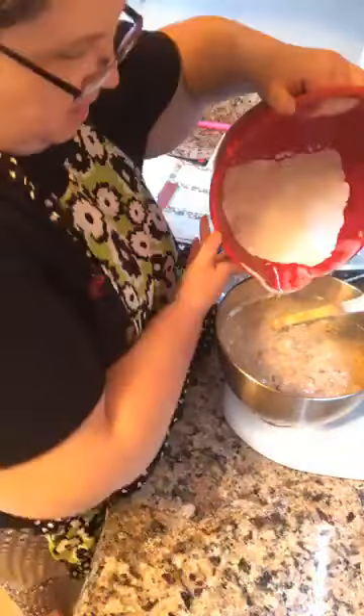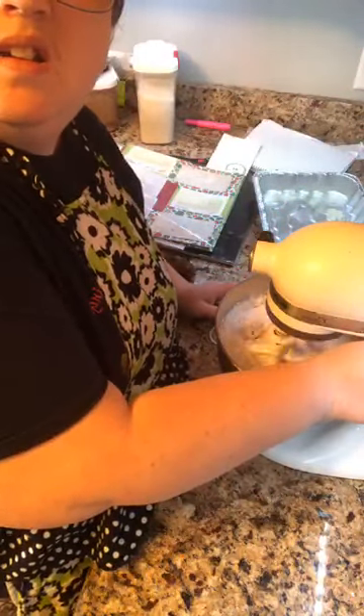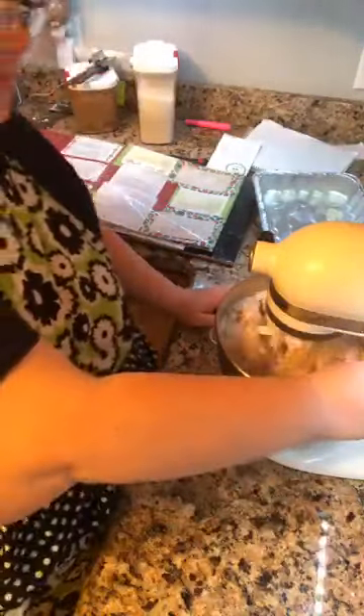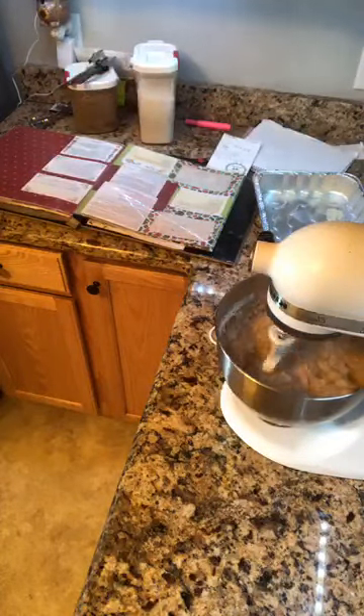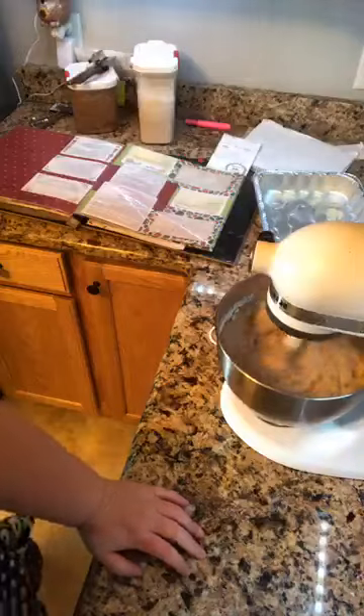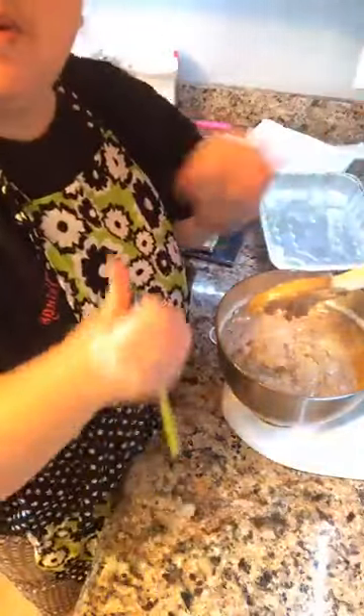Now I'm slowly incorporating all the dry ingredients. Girls, we forgot to set the timer to preheat our oven to 350 - I forgot all about it. Let's scrape down the sides of the mixer.